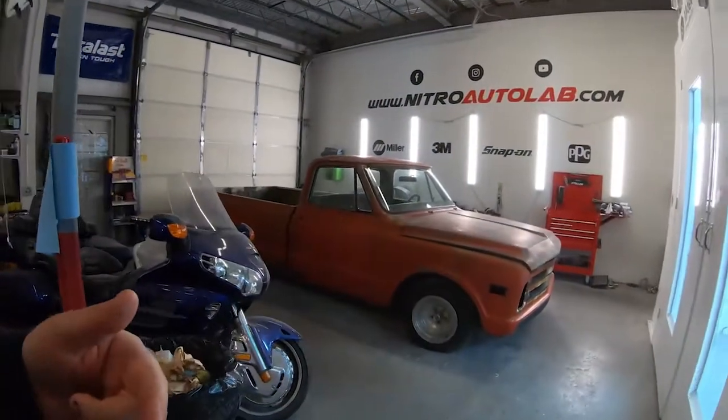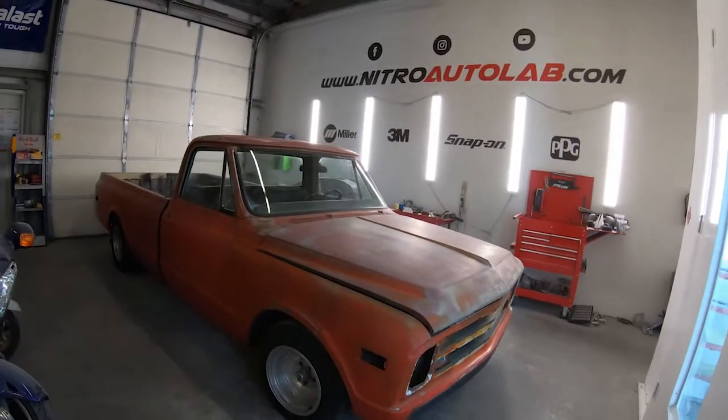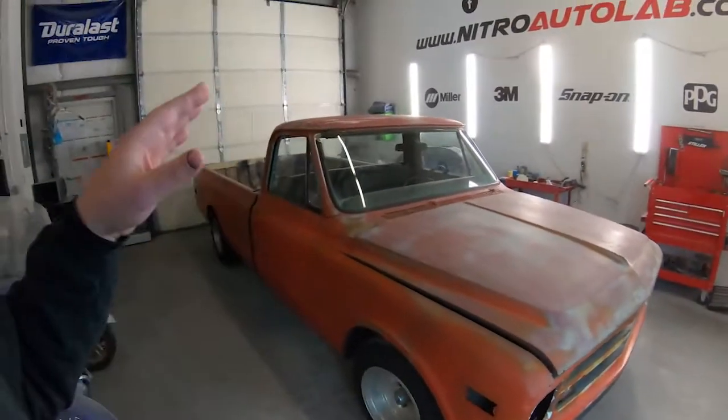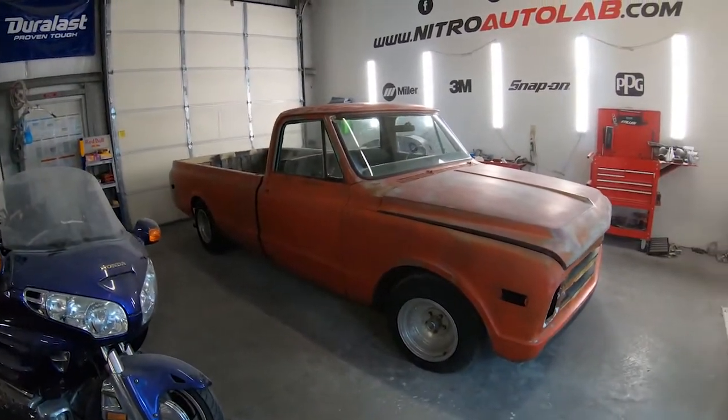Today we have something kind of special in the shop — my 1968 Chevy C10, a two-wheel drive long bed pickup truck. This week is my birthday on the 10th, so Thursday is my birthday and I treated myself to a week of working on my own projects. I scheduled this week about a month ago so I've been super excited, cramming jobs in everywhere else on the calendar except this week.